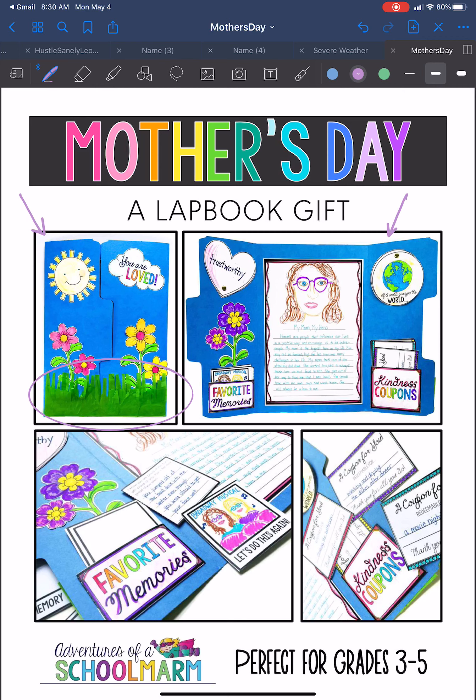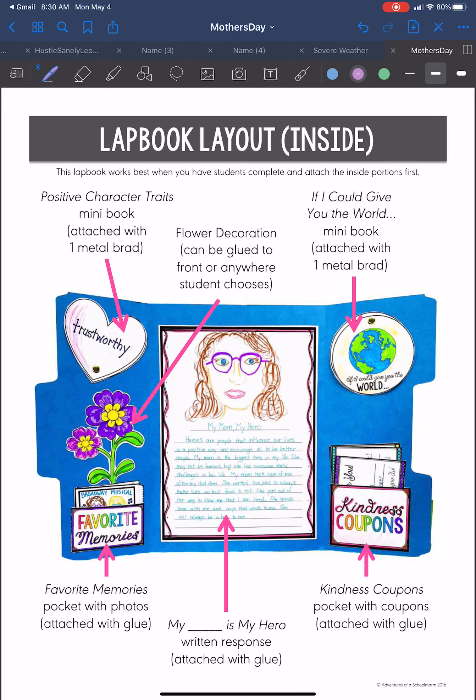Here are some close-ups of what the inside of your lap book is going to look like. Here is the layout of the inside — these are your positive character traits. You are going to share some favorite memories. They gave you a couple of different flower decorations for the inside and outside. 'If I could give you the world' is a little mini booklet, and I know it tells you that you need to use a metal brad. If that is not something you have at home, you will be able to just glue these in flipbook style, which you should be used to doing in the classroom. You have some kindness coupons — moms love coupons.